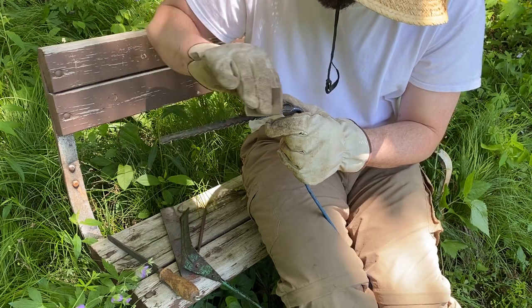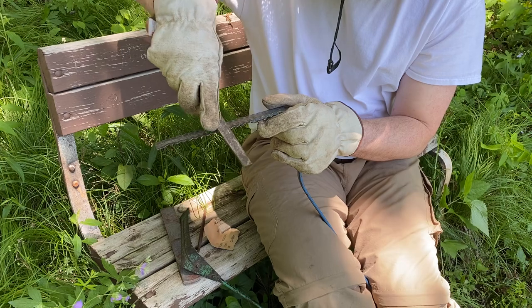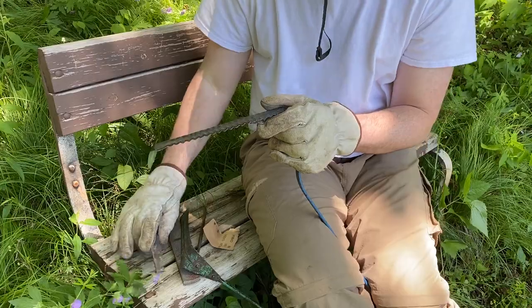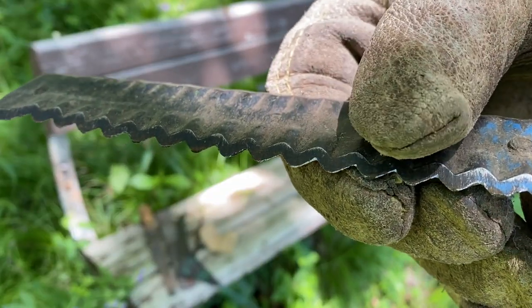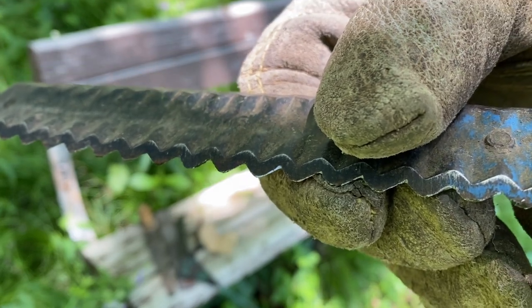We'll use our sandpaper here, and we'll try our rectangular file. It does work, it's just very slow and very tedious. You can see that shiny metal underneath — that's where we've removed the rust and hopefully sharpened that metal blade.